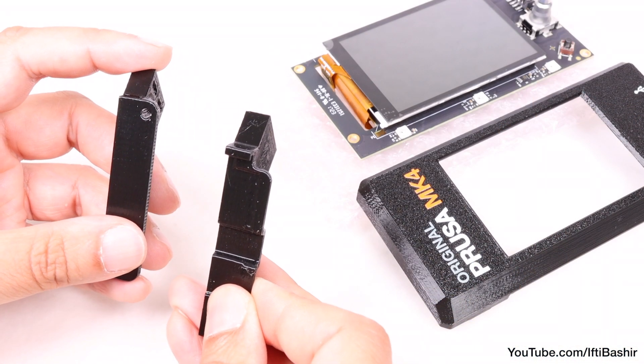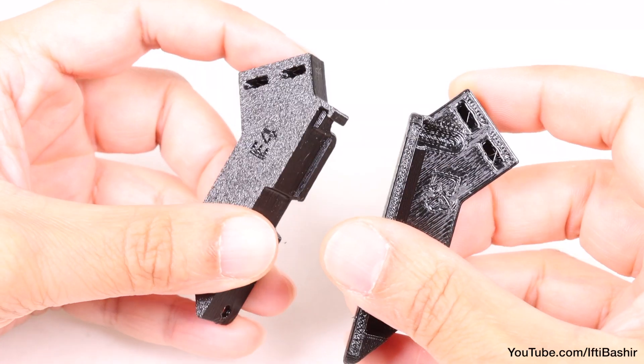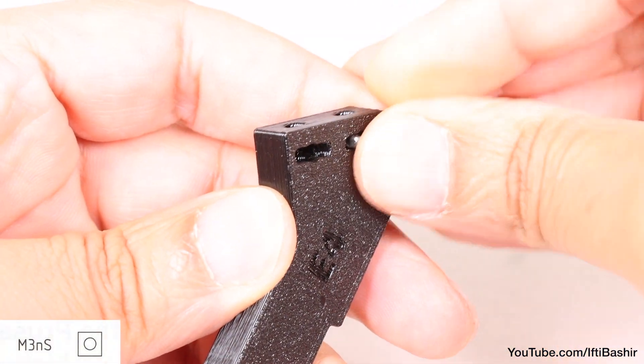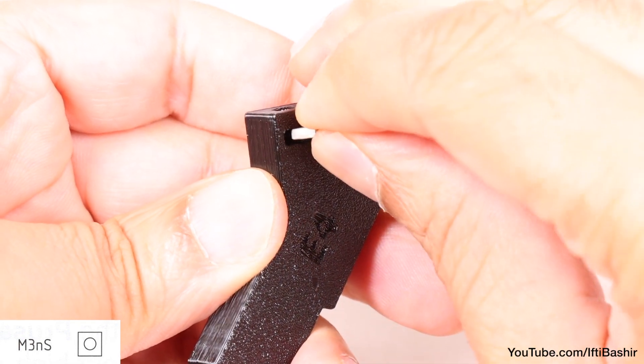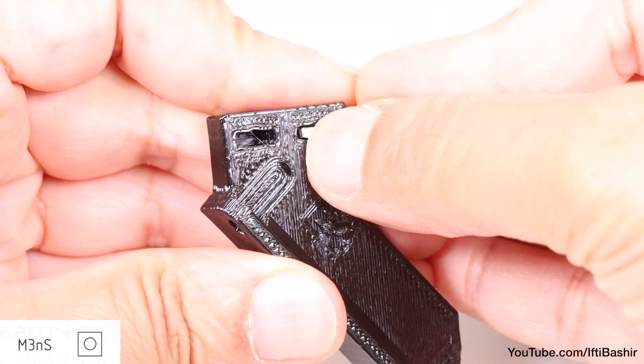Starting with the two side brackets, locate the slots on the ends of each and insert two M3 square nuts, pushing them right down into position as far as they go. Repeat the process on the second bracket.